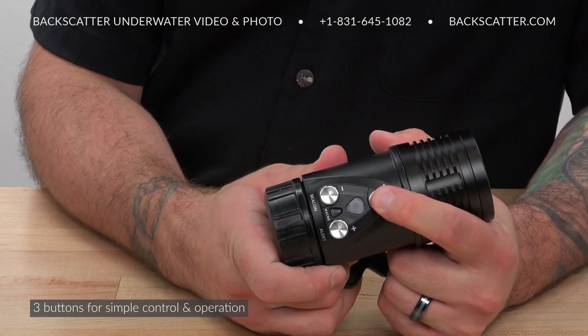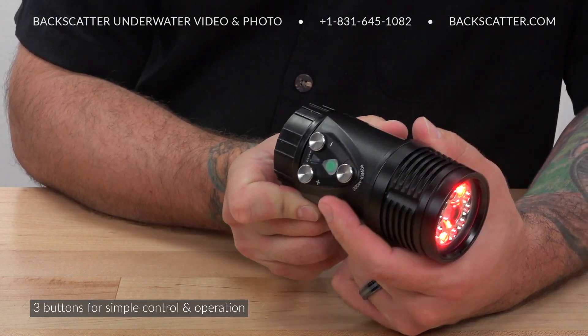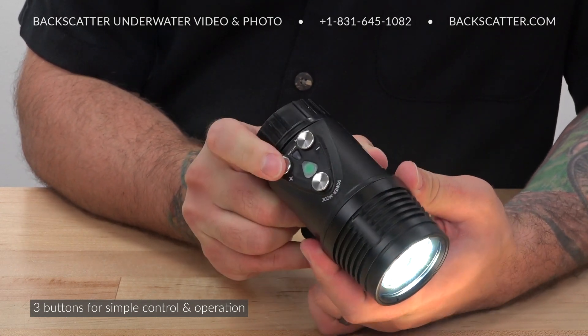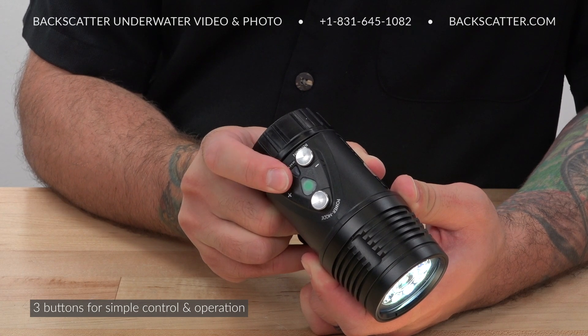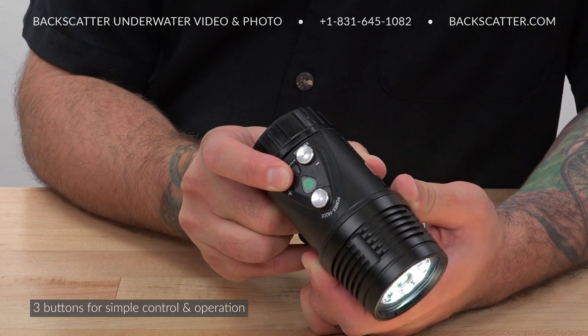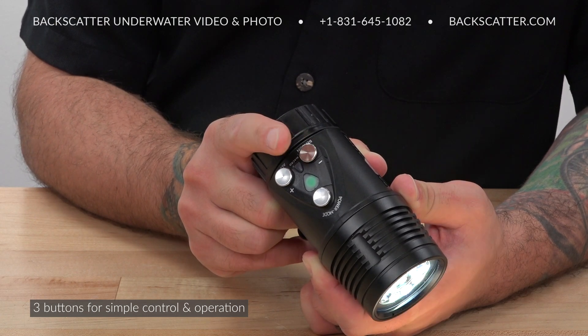There are just three buttons to control all functions of the light, making it very straightforward and easy to operate. On, off, and mode are done with the front button, while light level, alert, and beacon are done with the two rear buttons. There's a special menu to access the options for the beacon pattern.